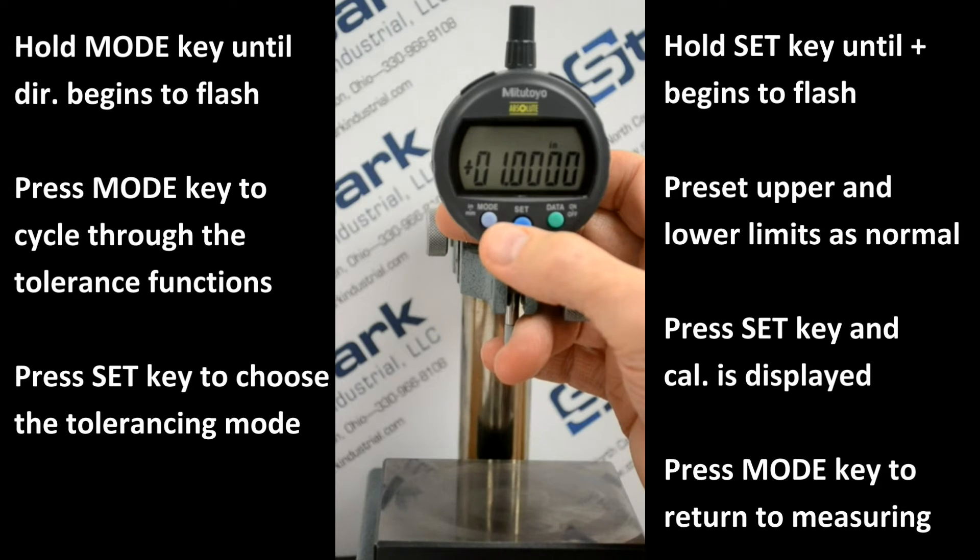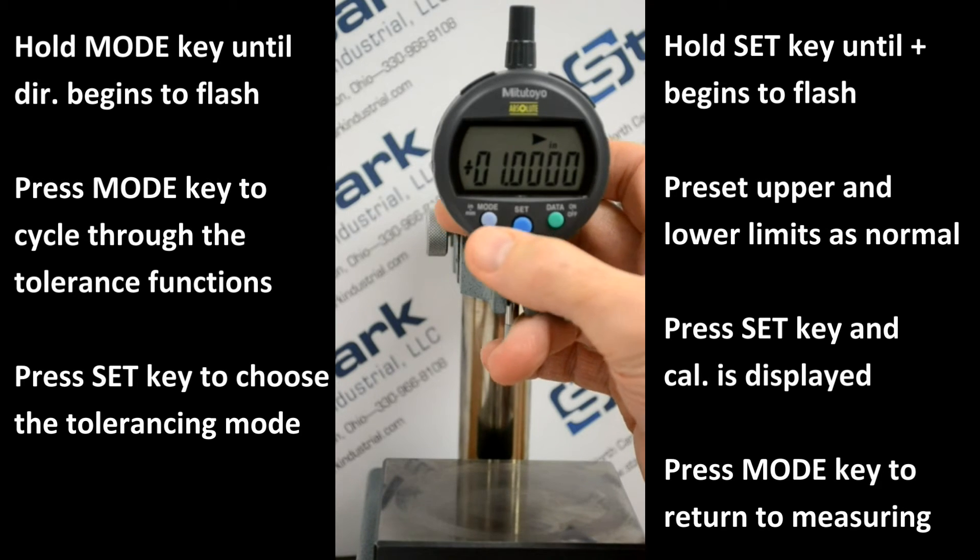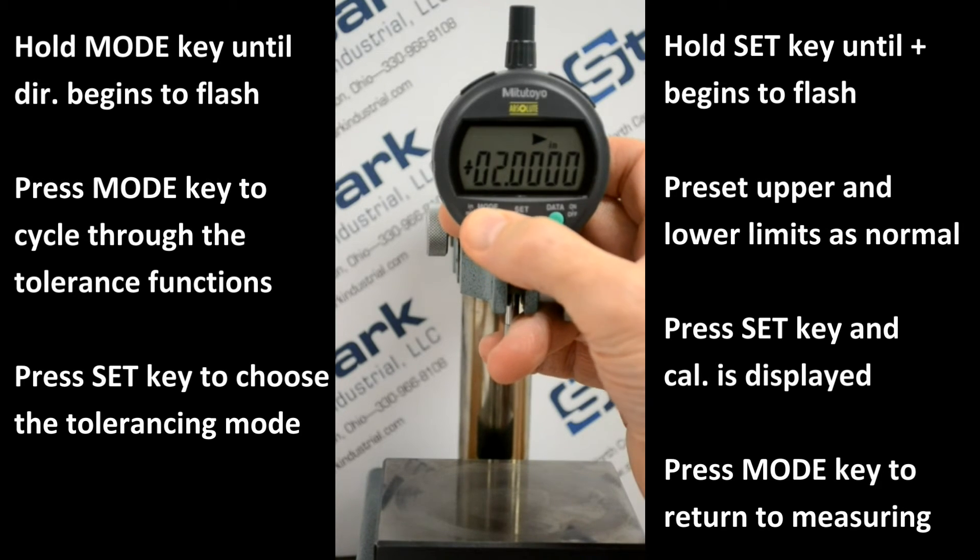A large right arrow will begin to flash. Press and hold the set key, and the plus will begin to flash. Press the upper limit in the same fashion as a normal preset. We're going to preset the upper limit to .4.